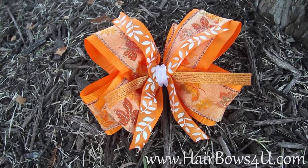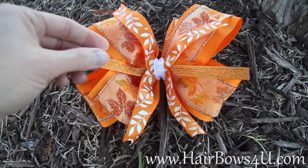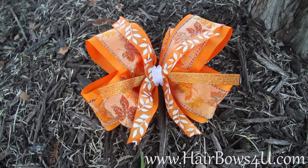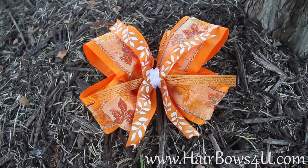You also have a little bit of the three-eighths inch orange sparkle shimmer going through the middle, which just helps give it a shine when you see it in her hair. So this is the orange leaf fall bow.